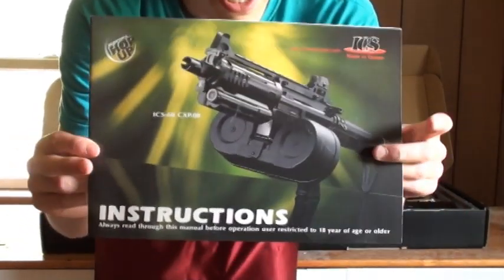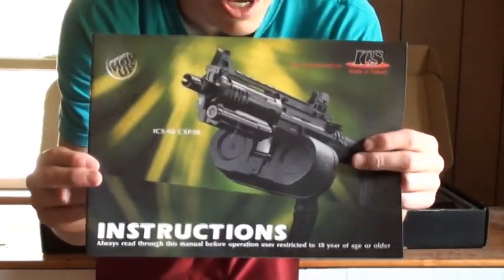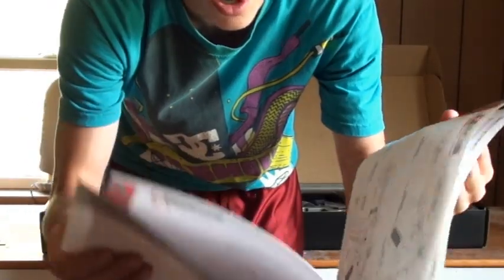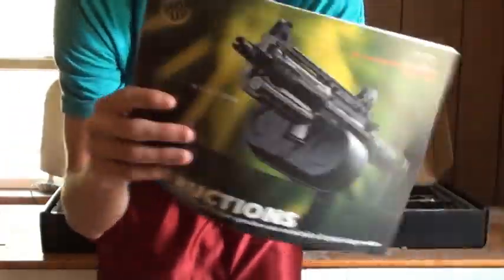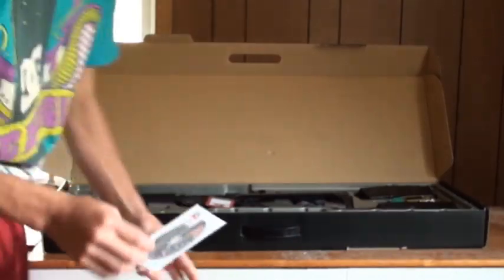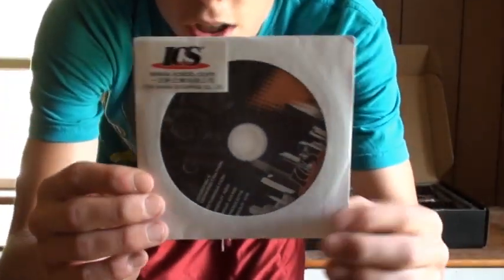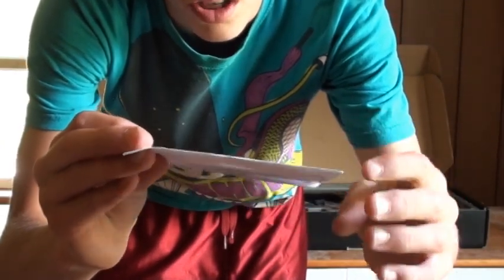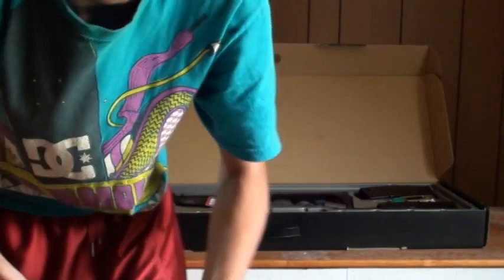Then we have the gun manual. If you guys buy this gun, somebody make a video with this thing with a drum mag — that looks awesome, tell me if you agree. I flipped through this earlier; there's a fair amount of Chinglish in here, but not too much. Then we've got a DVD you can watch — it talks about disassembling and assembling your gun and all sorts of different stuff, plus other products. It's essentially an advertising DVD.